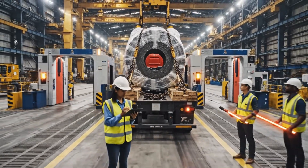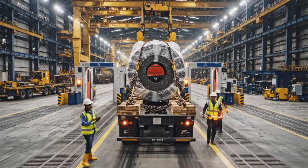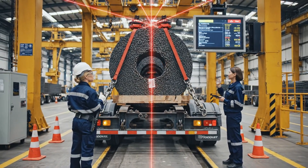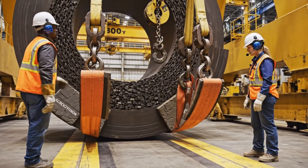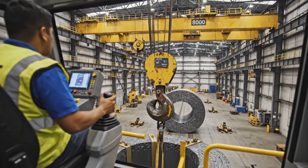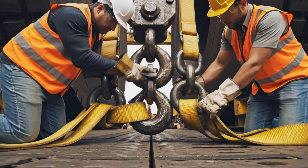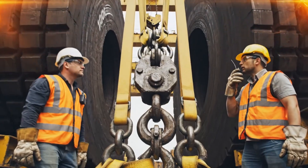Attention all personnel, 160-ton coil transport entering corridor. Ensure all pathways are clear. Pads are set. How's the attachment on your end? Secure. We are ready for the lift sequence. The load is secure. We are good to lift.